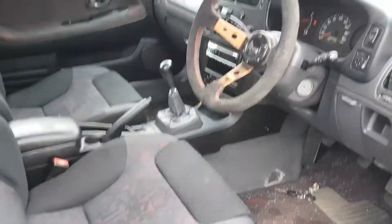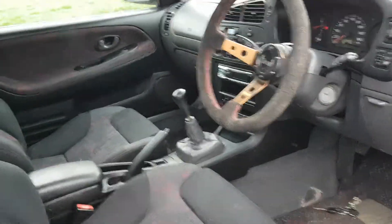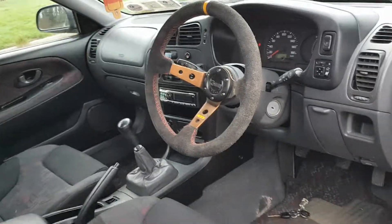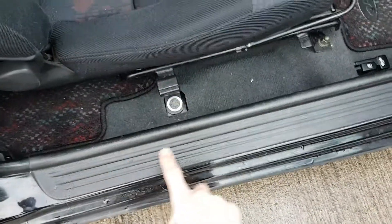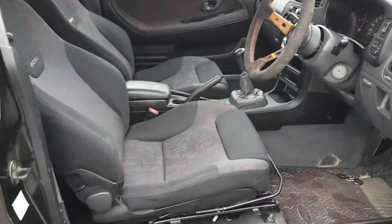I changed the steering wheel just for the fact that I'm six foot six and I need all the leg room I can get. This one comes out a bit but it's a tiny bit smaller than the FTO steering wheel, so that helps. This panel along here is black now — the other one was grey, but because it was broken I'm going to spray and clean that anyway. It's a nice enough place to be.